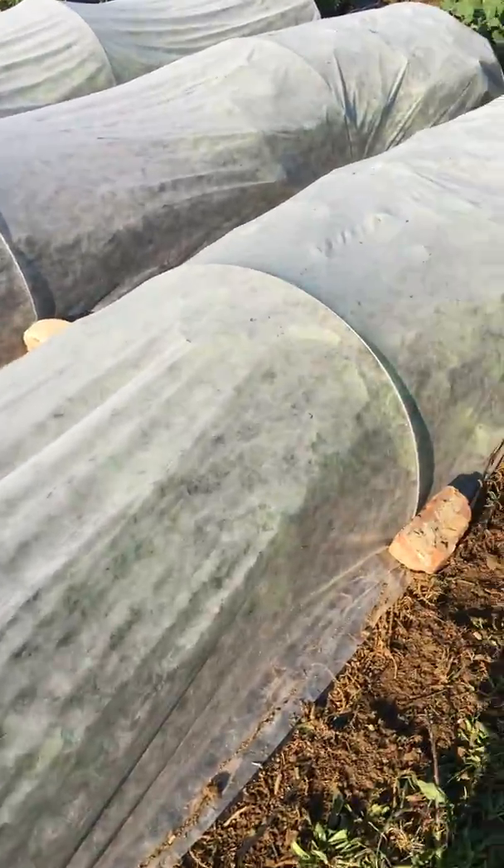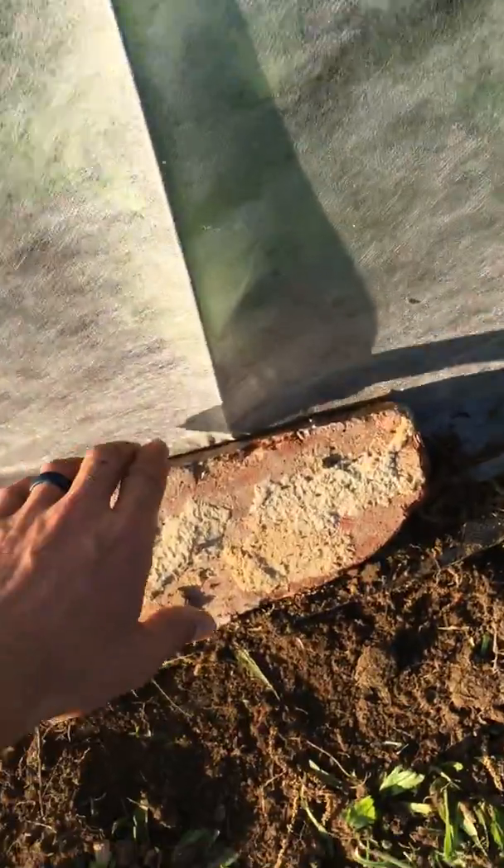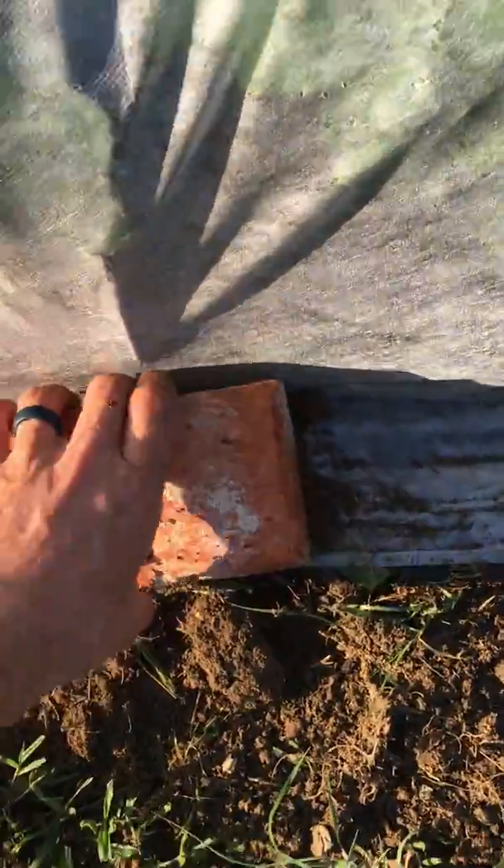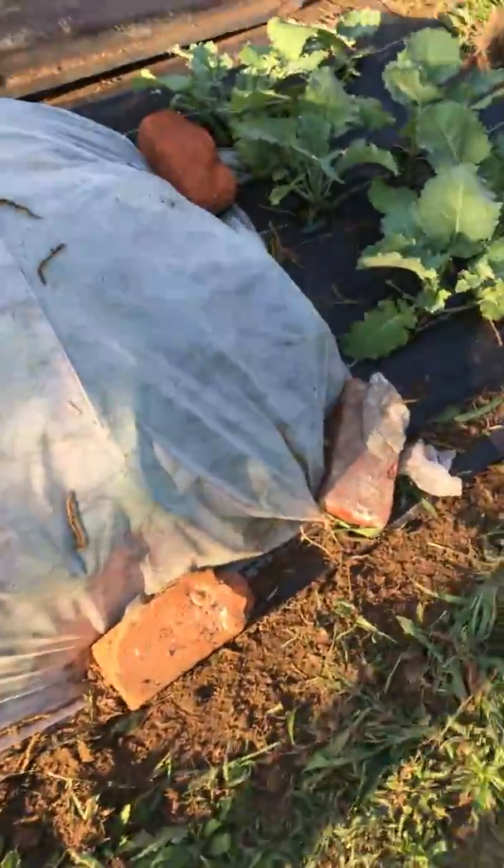The insect netting is looking really good. I've got some sandbags that I'm going to be using instead of these bricks pretty soon.